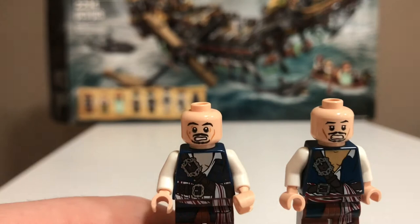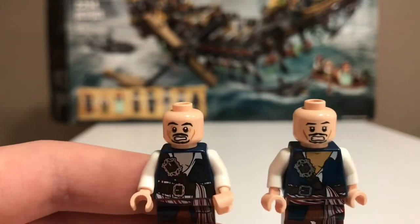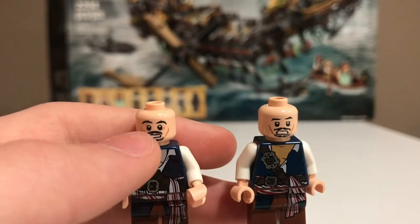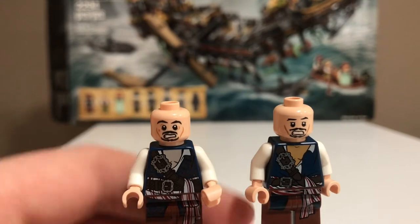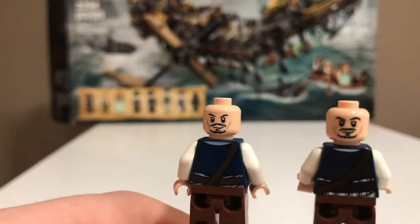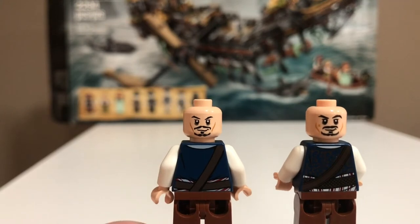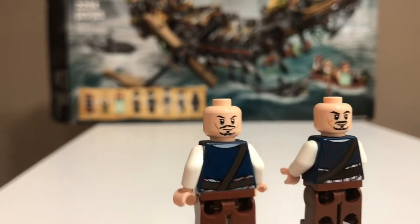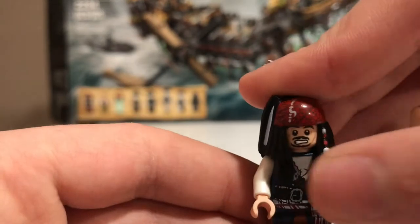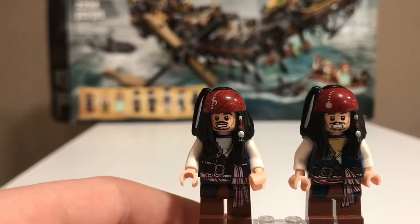The face on the newer Jack Sparrow is a lot nicer compared to the old one. The newer one has the markings around the eyes and the scratches. For the smiling face, the new one again has the scratch detail. Both are really good representations of Jack Sparrow, but the new one is way better than the original.